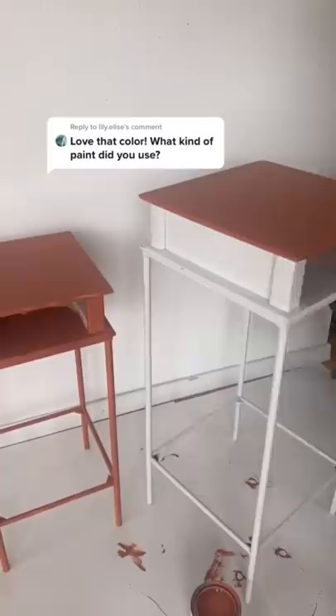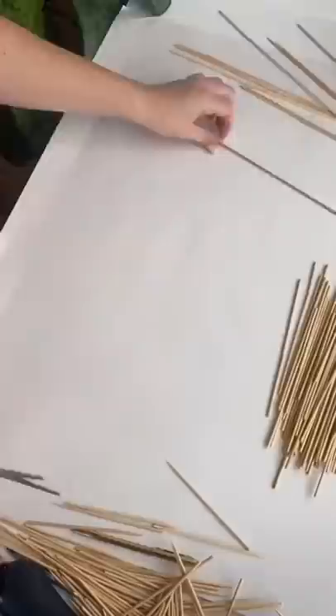I went and got these bamboo skewers — you can get them at the hardware store or the grocery store. I just cut them down to the size I needed to fit these little insets on the side of the table, and then used crazy glue to glue them down.